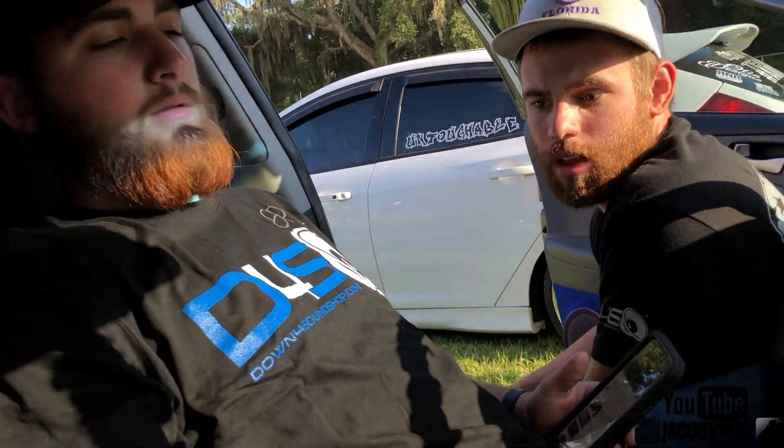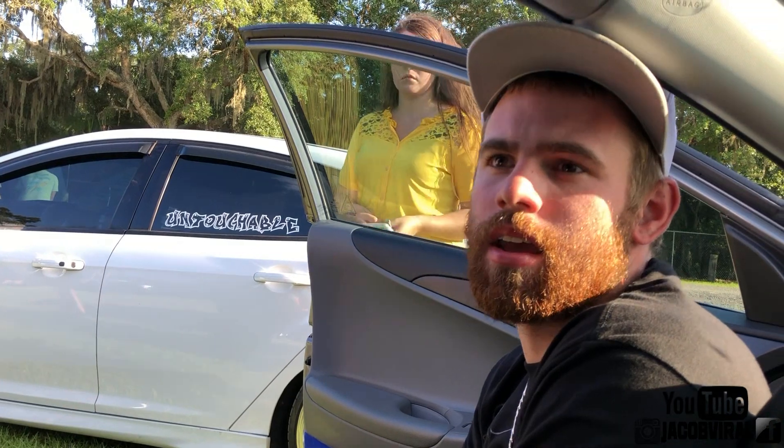Looks like y'all sealed it off pretty good. How low does it play? I don't know — I actually just picked it up Thursday. So you're still playing with it? Yeah, I'm still playing with it. I'm going to take it back Tuesday to do all my LEDs, the third battery, and the MD8000.